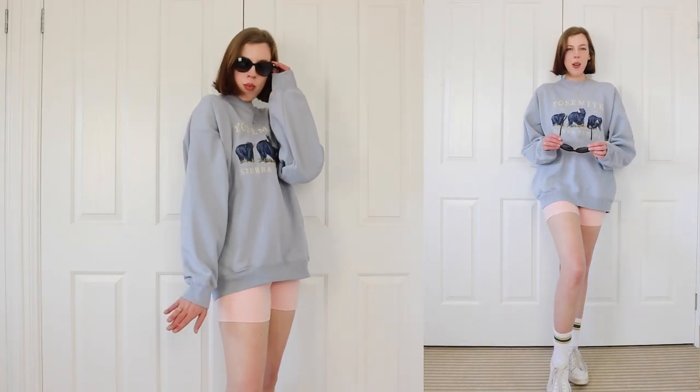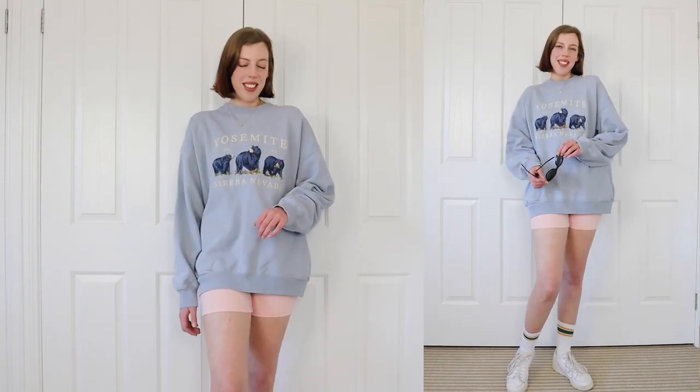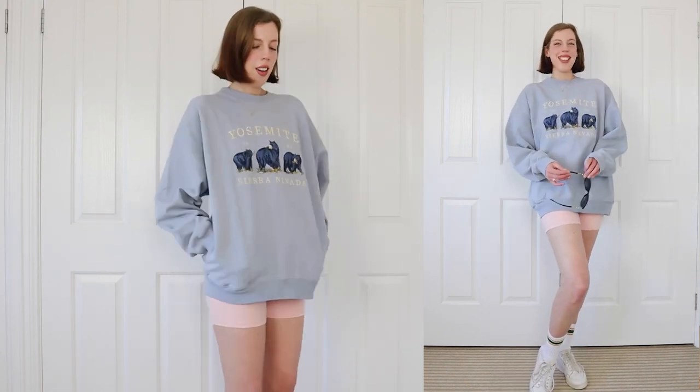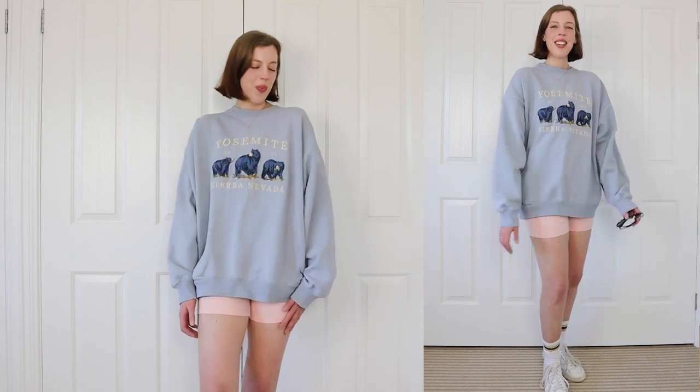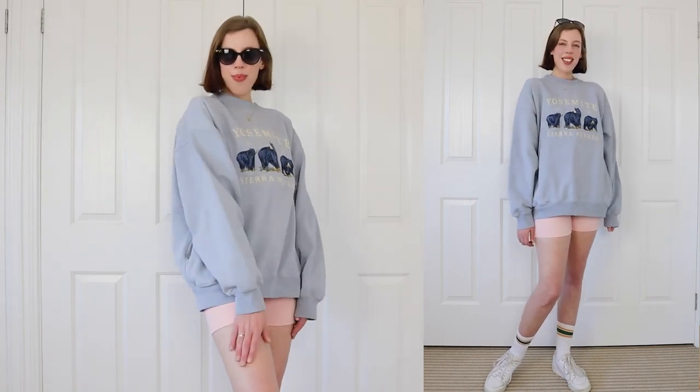I say stuff is iconic on my channel a lot, but truly Princess Diana leaving the gym — iconic outfit in history. So I had to go ahead and recreate it, and I recreated it out of my sister Pia's wardrobe pretty much. So this is a massive sweatshirt — I believe she got it at Brandy Melville — and then some cute little pink bike shorts, athletic socks, and my Adidas sneakers. I'll try and find the style of these sneakers and link them down below because they are so comfortable — these are my errand-running sneakers. This outfit is definitely a very successful recreation. And there are my recreations of Princess Diana outfits.